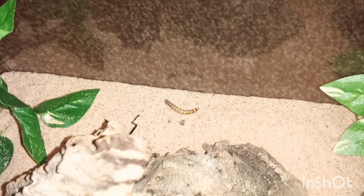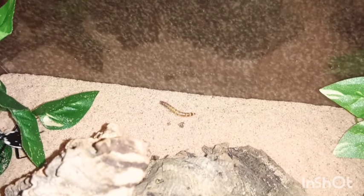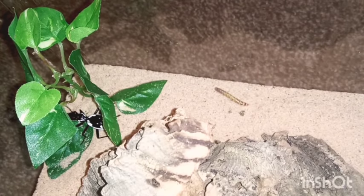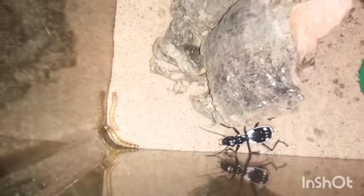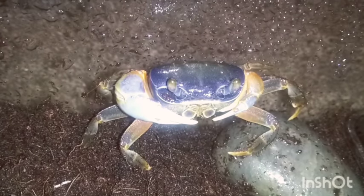She totally wanders off away. I've actually dropped two mealworms in but sadly it doesn't look like she wants to eat at all, so I will leave her to it and hopefully she will feed again in the next video.